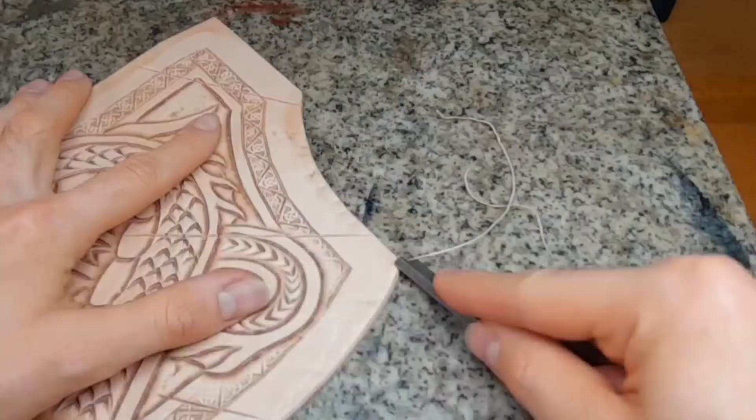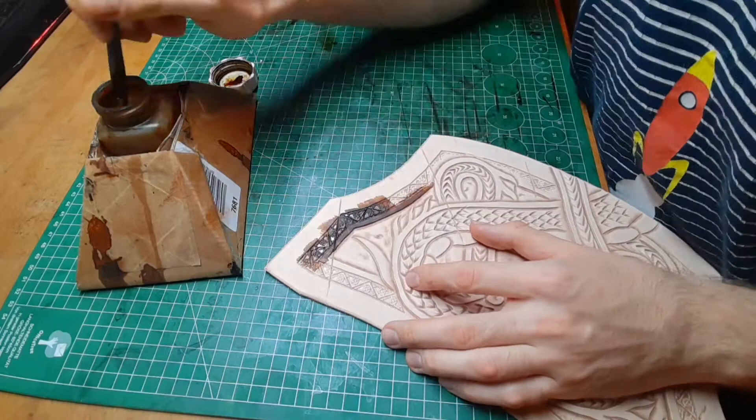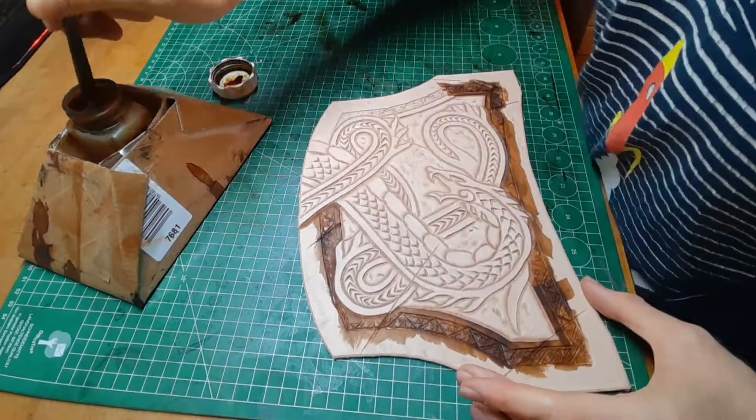You want to bevel all the edges on both sides. After this we can start to use some dye on the piece. I use a brush to get just a part of the leather dyed, but you can do it completely as you want.